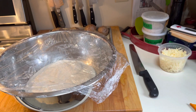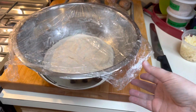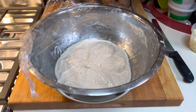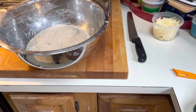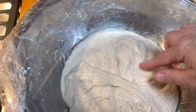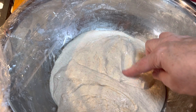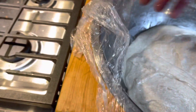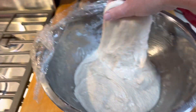We are going to do our third stretch and fold. I'm going to take my plastic wrap back and wet my hand. See how the dough is looking — it's looking very doughy, not so sticky, and my wet hand helps me not be sticky.